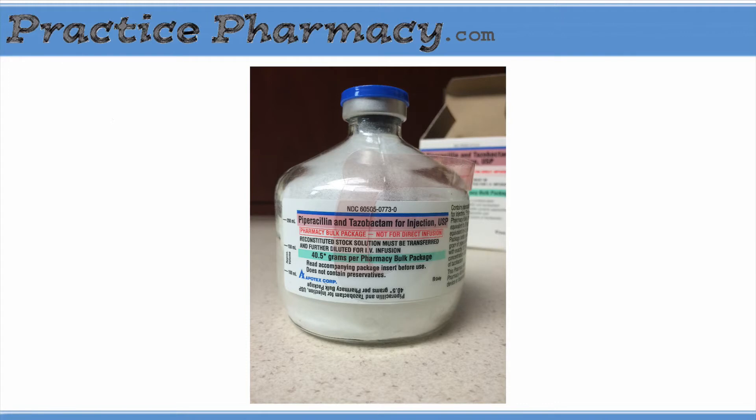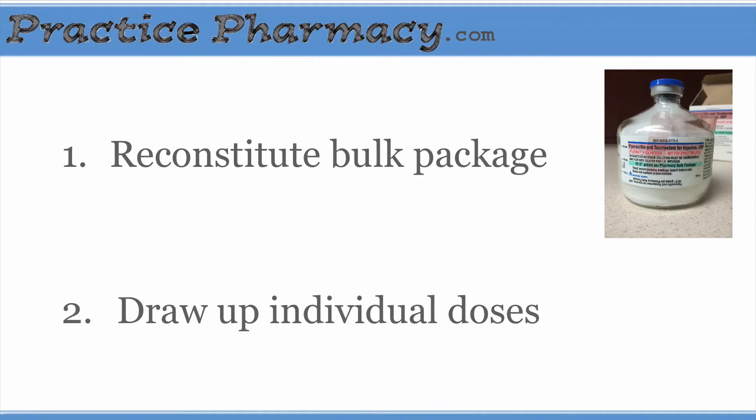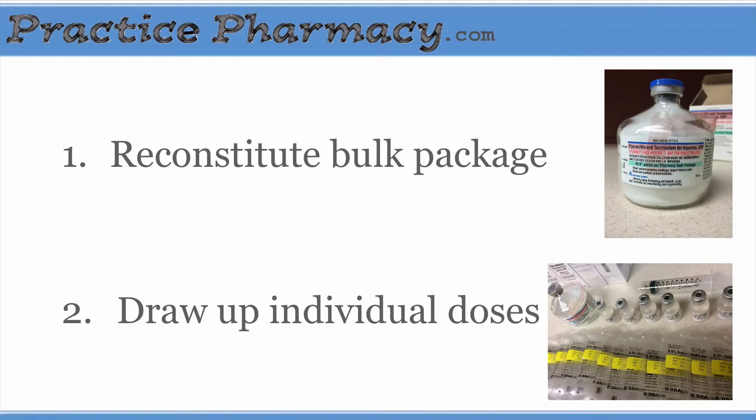This is a two-step process. In the first step, we take the bulk vial and reconstitute it. Then in the second step, we take the individual doses out of that bulk vial and prepare them in smaller piggybacks.